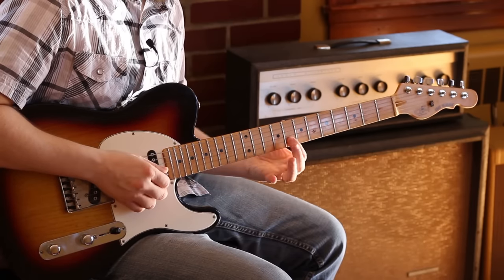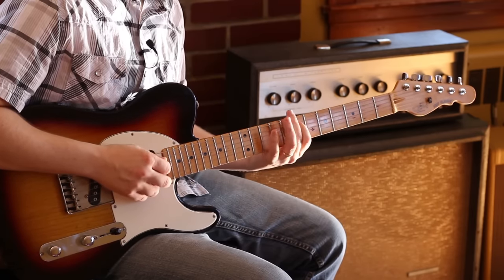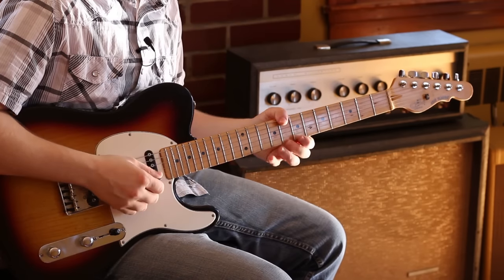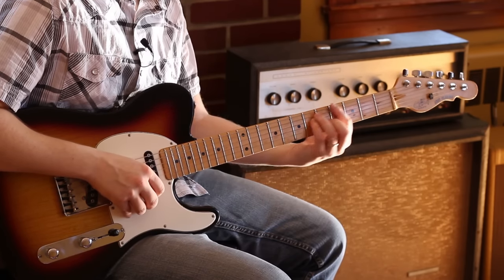I stuck that note there and stayed there just because it's more fluid. Then it's going to go to a C chord. That's the same thing as the G chord, just up here.